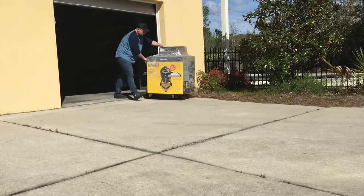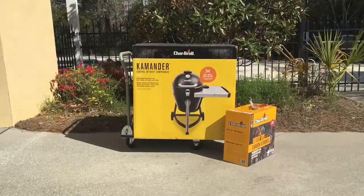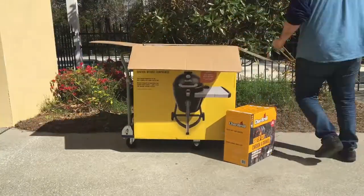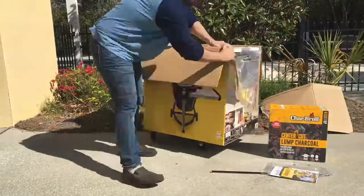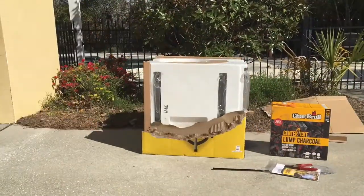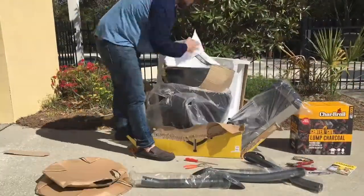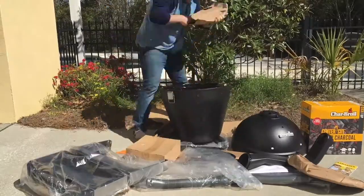As unboxings go, this is what it's actually shipped like. It's model number 173-02051, and not too heavy. I probably needed two people to put it together. It took about 90 minutes to assemble. This is really a time lapse of what that looks like.